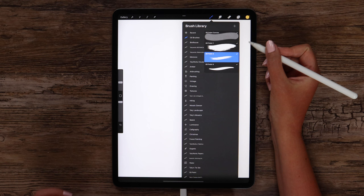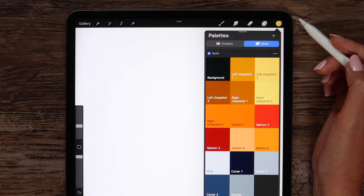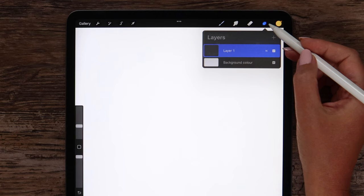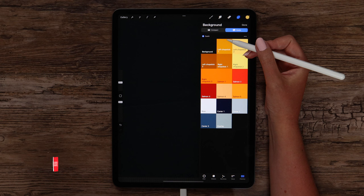These 4 brushes are available to download for free along with the color palette on my Gumroad, which is also linked below the video. Since we are going to use these bright colors to paint sushi, it's better to change the background color. We can do it easily by clicking on the background color and selecting the first color from the palette.